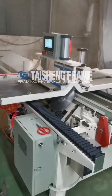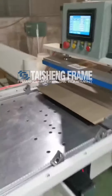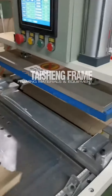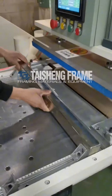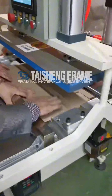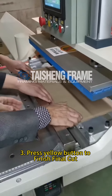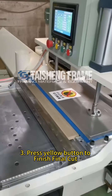In the last pieces, the clamp cannot move them, so here we use a steel bar together with the machine to push and pull the moldings to ensure all sides are the same. Then press the yellow button to finish cutting.